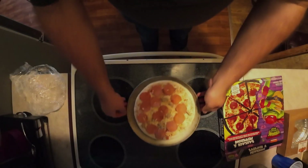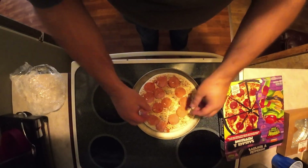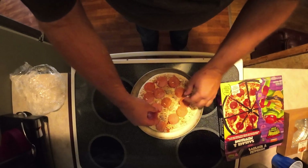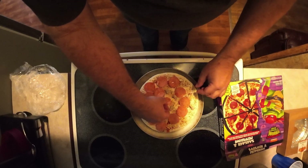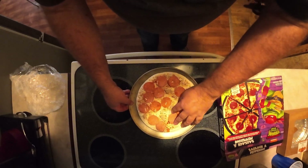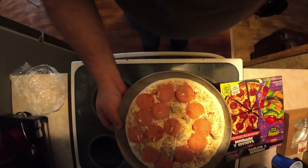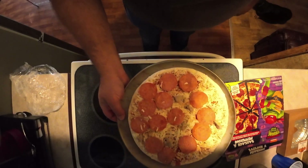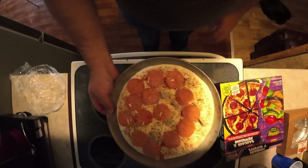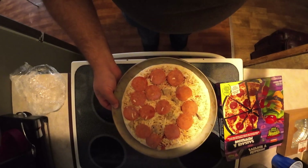My first impression is I'm not that impressed. It is very heavy on the pepperoni, very light on the sausage. Yeah, not much sausage to look at there, folks — that is a little disappointing. We're gonna cook her and see how she tastes, and I'll get back with you when it's done.